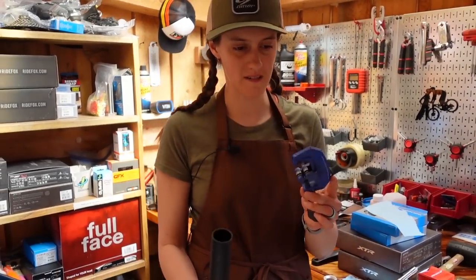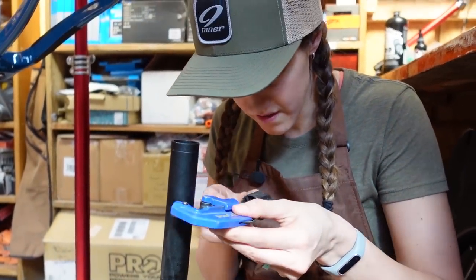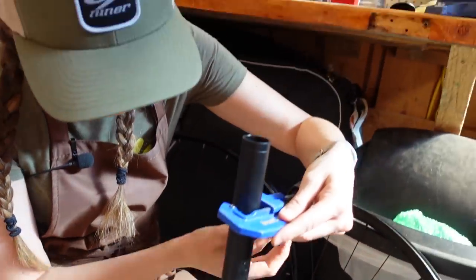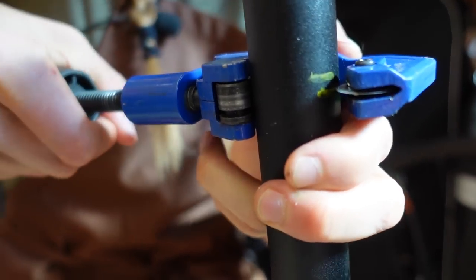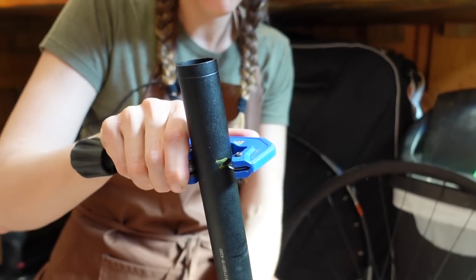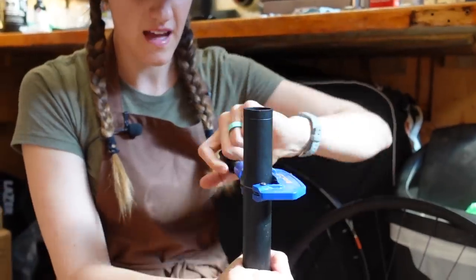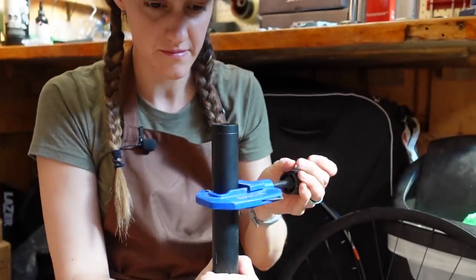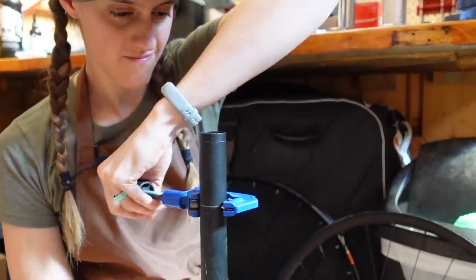Next up, I'm going to cut it. We use these pipe clamp cutter thingies — much better than a hacksaw. Measure twice, cut once. Measure with your stem on both times. Right at the top of the lower mark — that looks good. You don't need to tighten it too much initially. Just spin it around once and then tighten it a little bit more.